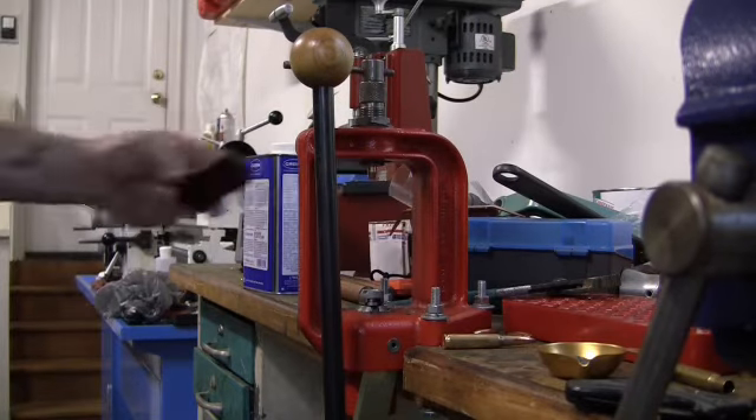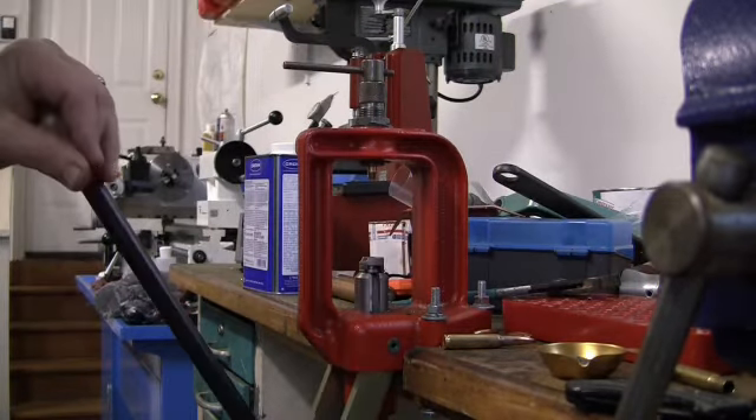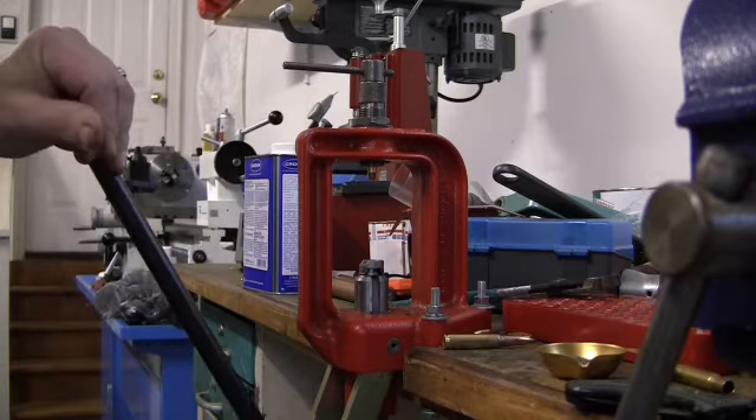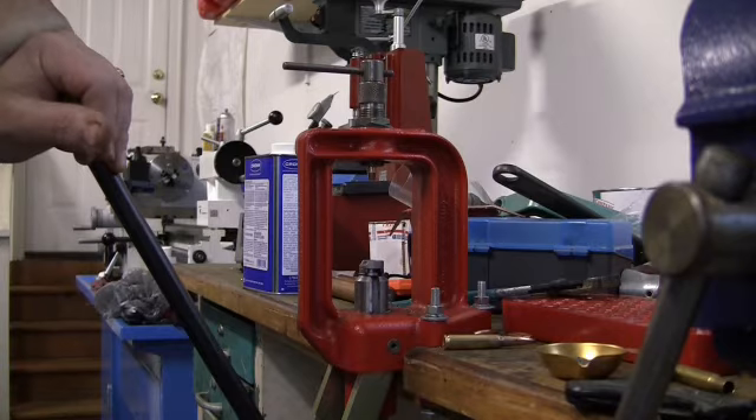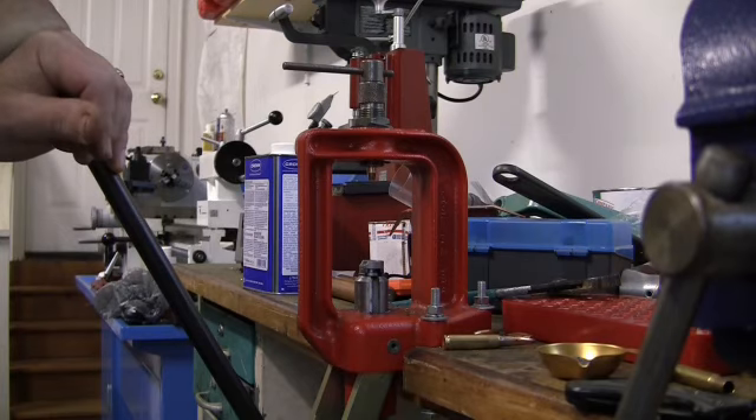Here's a little short video on that — another reloading tool you may run across if you find one. The only disadvantage is you've got to buy a collet for the different diameters, so it's kind of an expensive tool if you do a lot of different calibers. If you find one used and get a deal on it, it might be something to pick up. It can be useful at times.